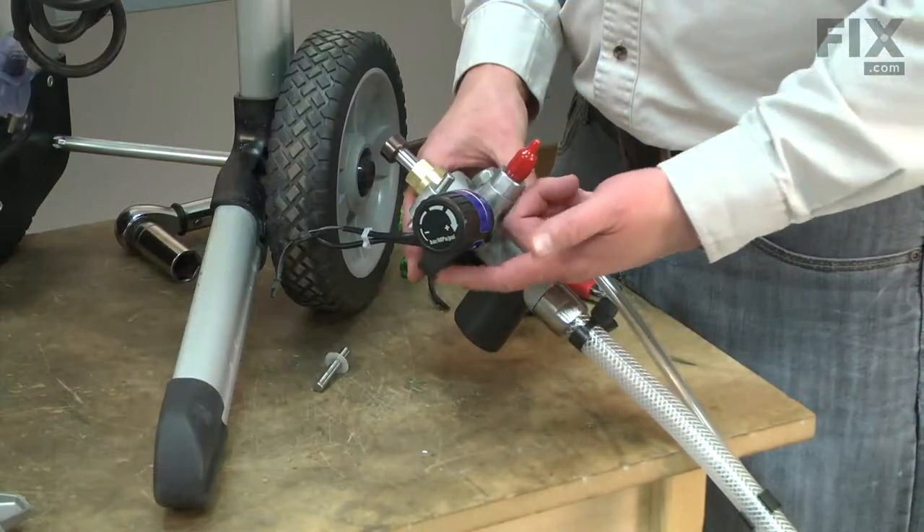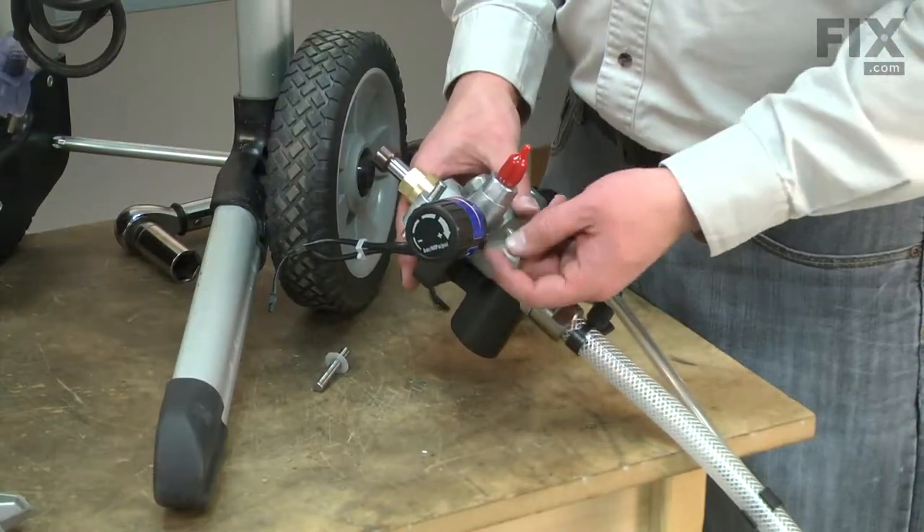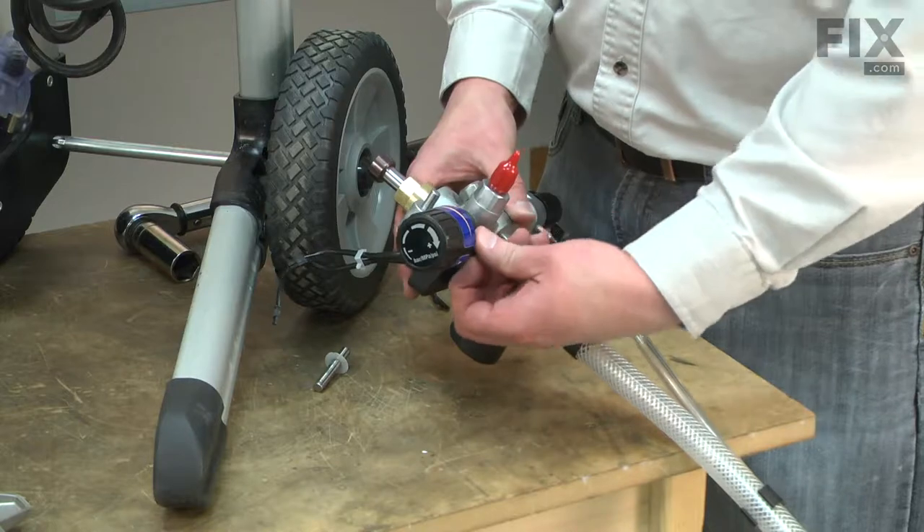Now, I'll remove the auto prime housing. There's a clip at the bottom of the housing near the knob that I'll release.